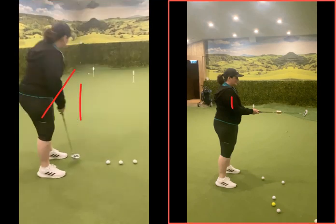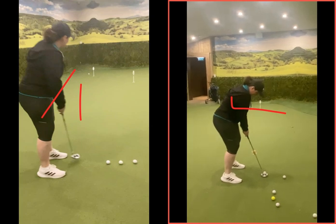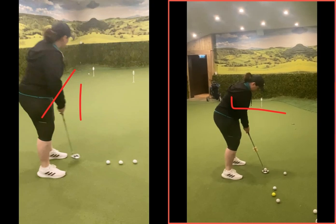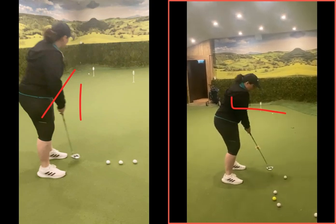So this one here now, with the arms into your side, getting that club and the forearm more in line. Now when we tip forwards, a bit more lean over the golf ball, you watch the swing of this putter — now there is more of a swing of the putter. So you kind of swing it back and through, back and through.